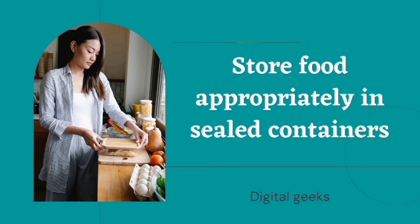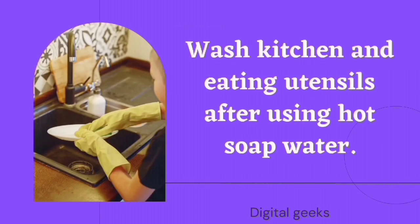Store food appropriately in sealed containers. Wash kitchen and eating utensils after use with hot soapy water.